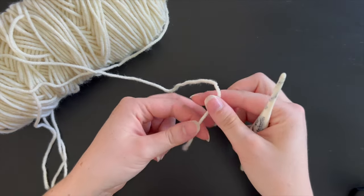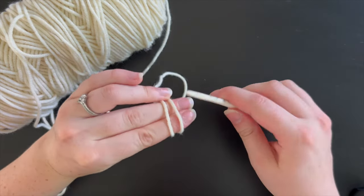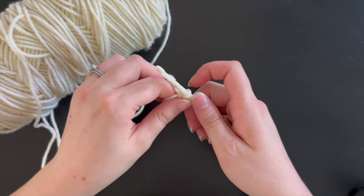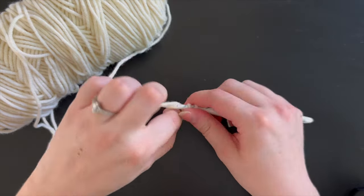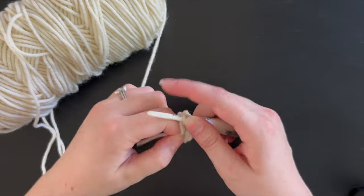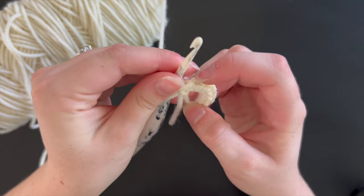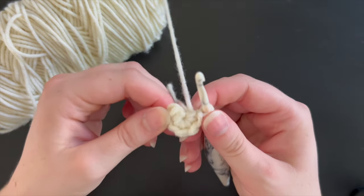First we are going to start out with making the head. We're going to use that cream or white yarn to make a magic ring. Go ahead and chain one and then put six single crochet into the magic ring. Once you have all six single crochet in that magic ring, pull tight and start on the next round.